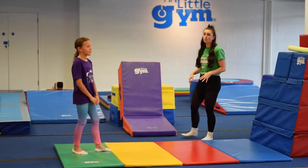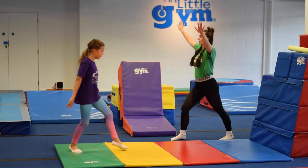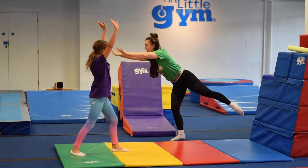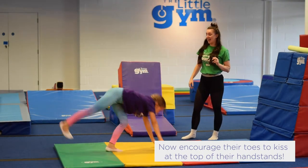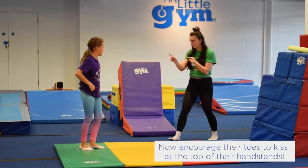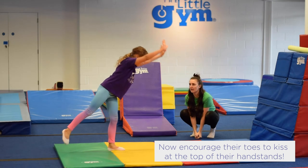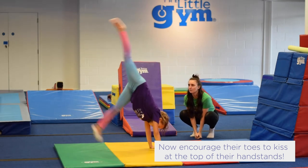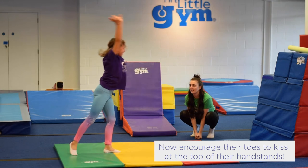Now it's time to do something more resembling a handstand. We're going to have our lunge, we're going to do our superman and we are going to kiss our feet together in the air, just like that. Now let's watch — she's going to become a superman, kiss our legs and come back to lunge. There you go.